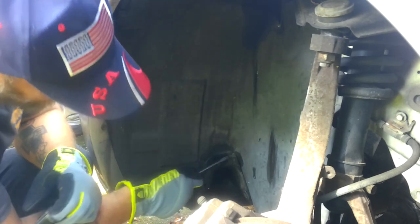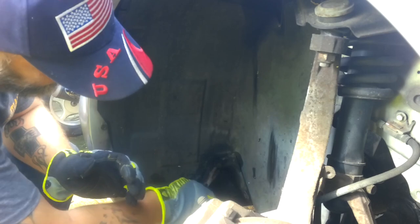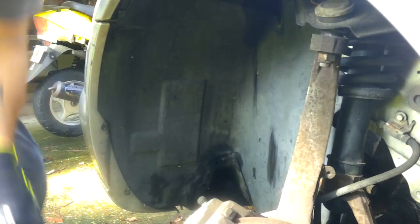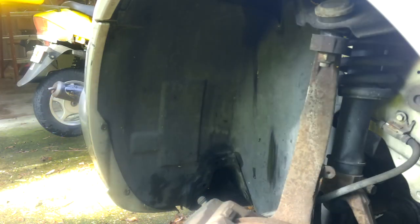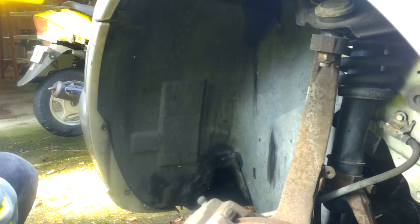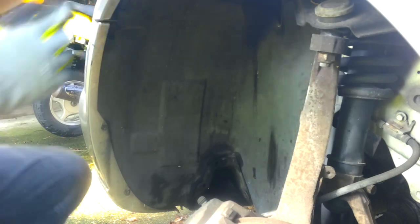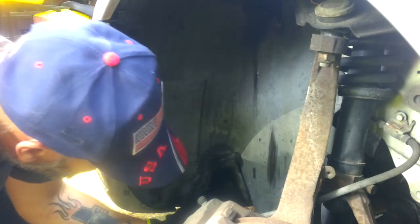Okay, these clips — you just take a screwdriver and you pop that center out. Then you get a pair of needle nose pliers and pull it out. This is what it looks like — that pops in and pushes these out, and that's what holds it in. You take your screwdriver and pop that out, and then it'll just pull out. There are about six of them.